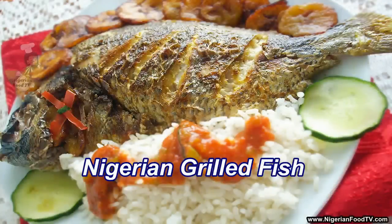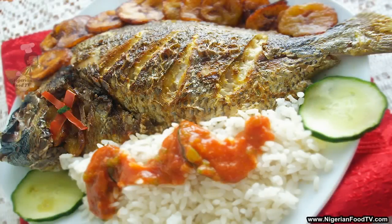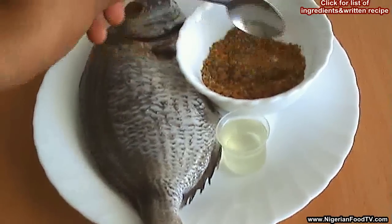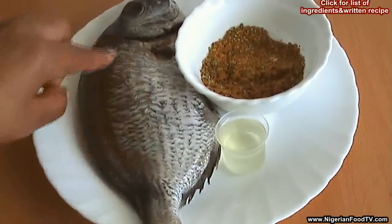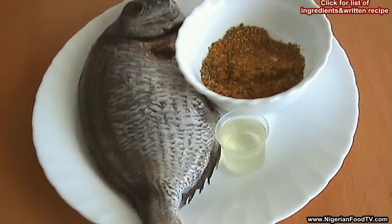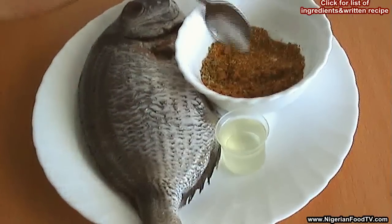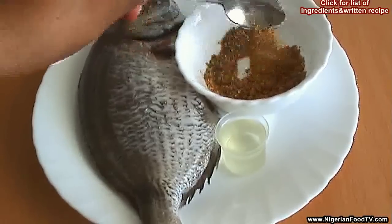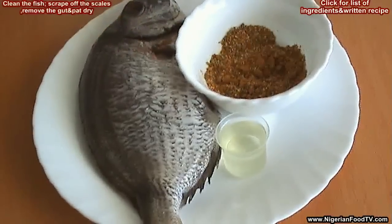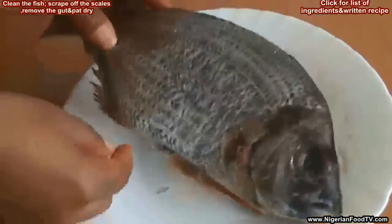Hello, today I'll show you how to prepare the Nigerian grilled or roasted fish. For this recipe you need the fish — this could be any type of fish, but the tilapia is commonly used. Then we need the mixed spices, which I have clearly listed out in the link above, and then we need the oil too, which also serves as part of the marinade.